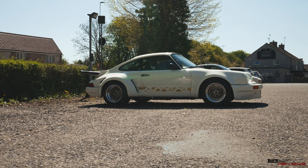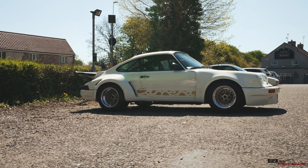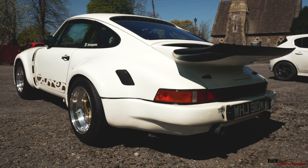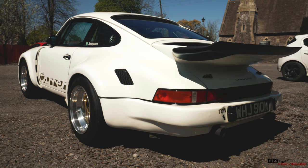Here we have an interesting car - it's a 964 RSR replica. Some people may call this a restomod but it's not really a restomod, it's a replica. It weighs around a thousand kilograms and pushes out 280 brake horsepower, so the power-to-weight ratio is quite high.